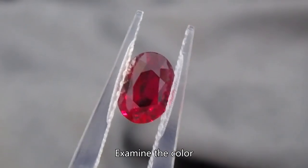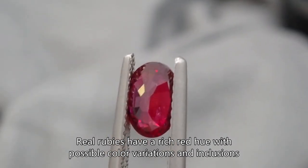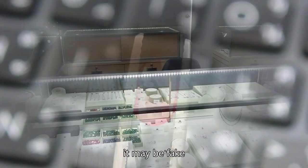Visual check: Examine the color. Real rubies have a rich red hue with possible color variations and inclusions. If it's too perfect, it may be fake.